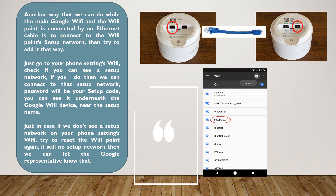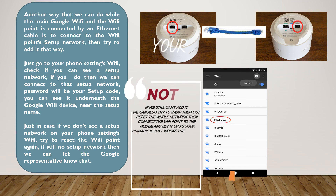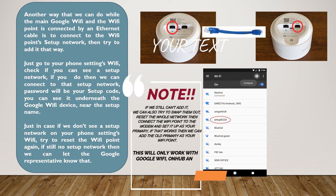Just in case we don't see a setup network on your phone's Settings Wi-Fi, try to reset the Wi-Fi point again. If there's still no setup network, then we can let the Google representative know that.